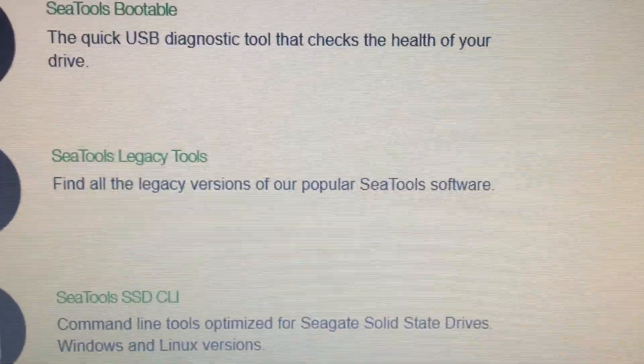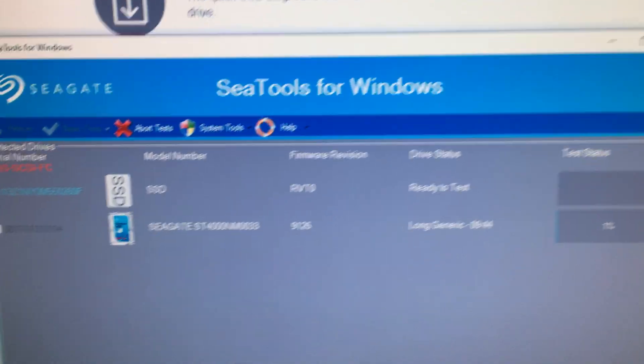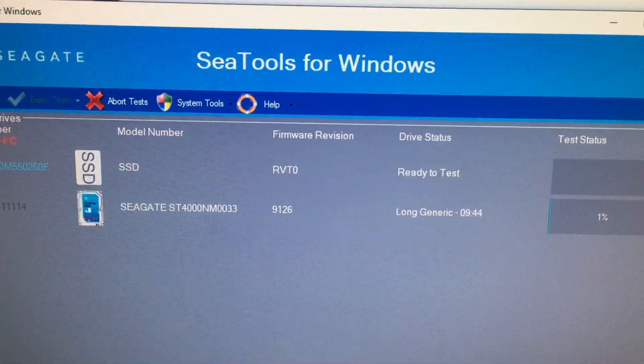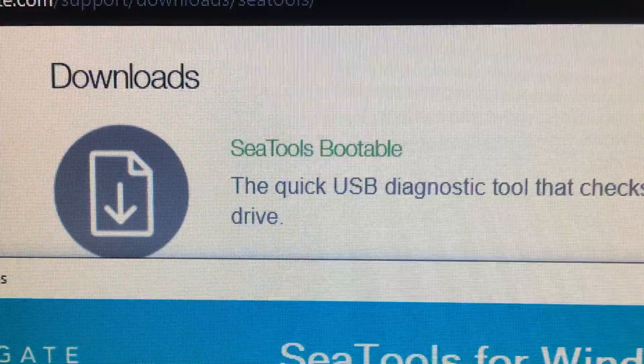I'm not gonna do that tonight. I'm just gonna finish running the long test and see what error it gives me, and I'll do a part two video of how it goes trying to repair it with the USB tool — the SeaTools bootable. But I'm not expecting much.